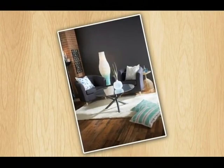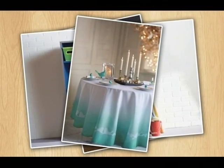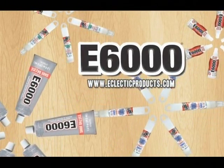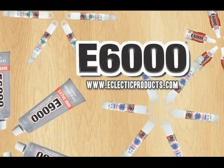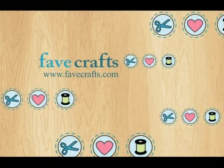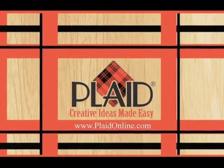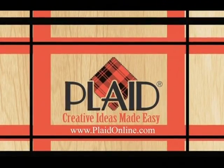This show is made possible by Krylon, which has been formulating paints that deliver color, durability, and fast dry time since 1947, with products ranging from indoors to out, including plastic and laminate, rust preventative, and craft and hobby products. Also by Eclectic Products, makers of E6000 professional strength adhesives for crafts, decor, home repairs, scrapbooking, photos, framing, and more. FaveCrafts.com sponsors the show with craft projects, videos, and tips. And by Plaid Enterprises, makers of FolkArt, Delta, Apple Barrel, Bucilla, Gallery Glass, One Stroke, and Mod Podge. Creative ideas made easy.